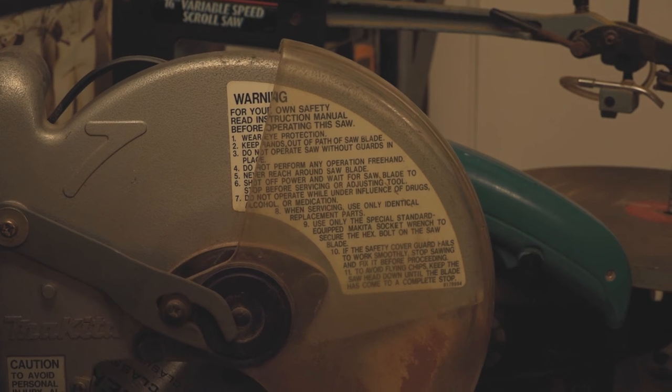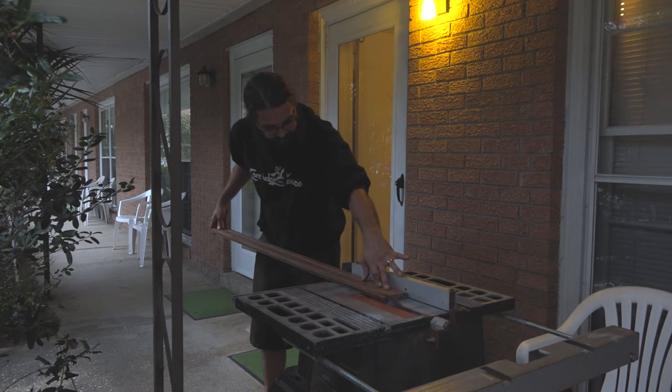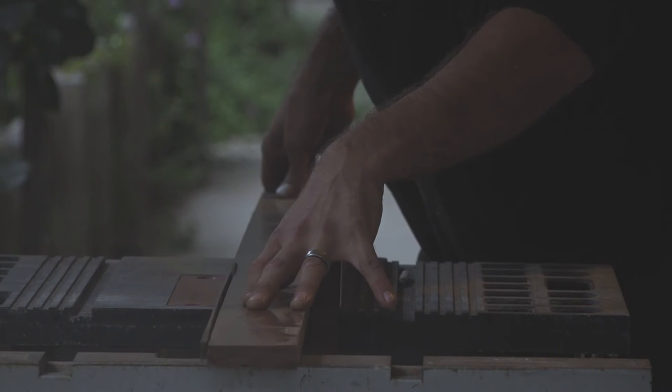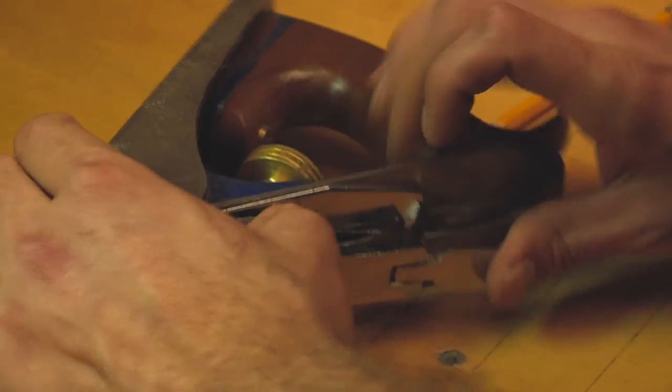I did most of it by hand on the first one. I did have to borrow a table saw from my father-in-law and a few other things — drills, I didn't have drills or anything. I bought all the hand tools. You usually use a router to do a lot of the pickup cavities and the electronics cavity in the back, but I started out just doing it with a chisel and a hammer, and it took a while.